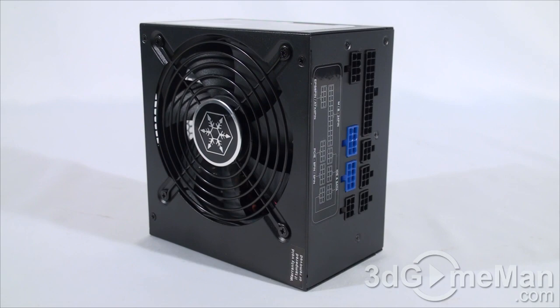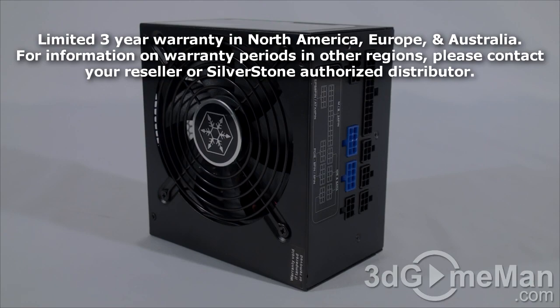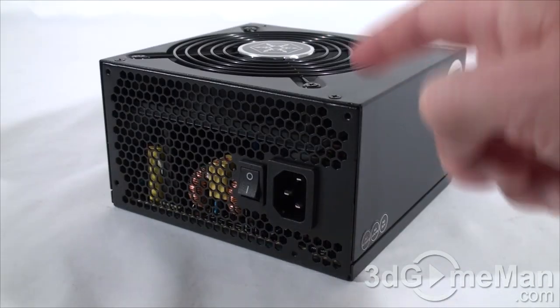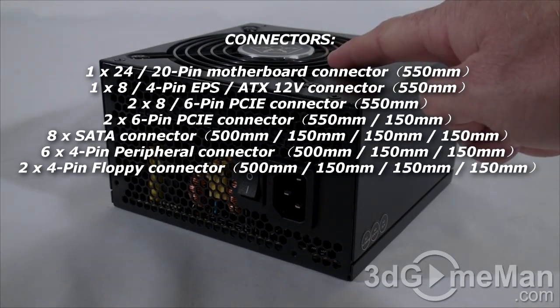Finally, get a power supply that has enough leads for your setup. Also consider a modular design, as it reduces cable mess inside the case. It's also important to get a power supply with an excellent warranty. This power supply comes with a black lead-free paint finish and a steel housing.